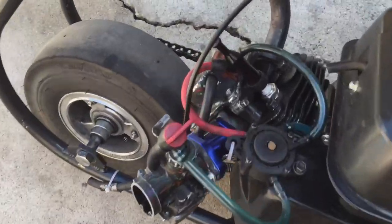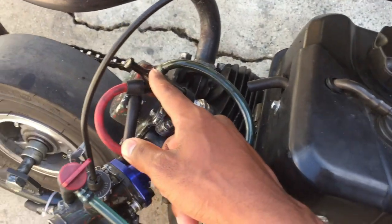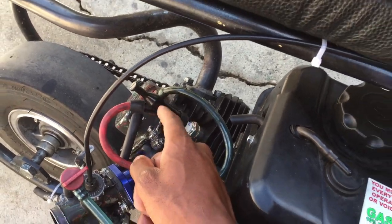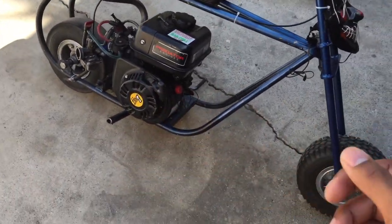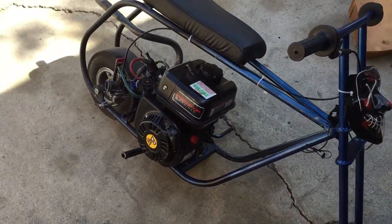I almost forgot — I got an MSD spark plug wire. The only thing I still need is the boot. Shout out to First Pull's homeboy who was at the small cams event about a month ago — he had the spark plug wire with the pit bull. Shout out to him for hooking me up with the wire. He also ports heads, and I still haven't hit him up to port mine, but we'll talk about that another day.